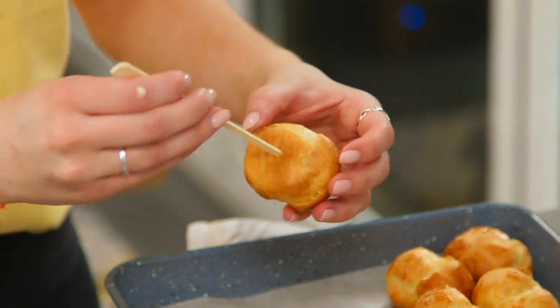My profiteroles are out of the oven. Now you need to work quite quickly — you want to poke holes into the bottom, and that's to let steam out, otherwise it will stay really soggy inside. Be careful because they are hot, so you might want to use a tea towel. This is the hole we use to pipe the filling.